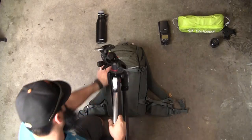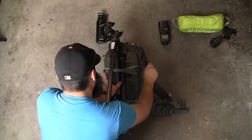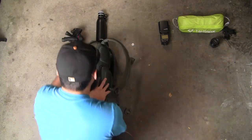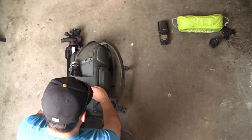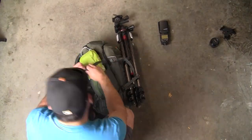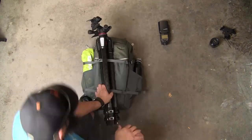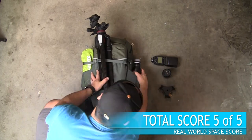I was very excited to see this pack able to accept my full-size tripod. I always opt to take this one with me if the pack can support it, and it does. Additionally, I packed a water bottle and a camping chair in each of the side pockets. I was surprised to find out that this pack took nearly every piece of gear that I have inside my large Lowepro Pro Trekker 450 pack. Total space score for this Lowepro Flipside Trek 450 AW is a solid 5 out of 5.